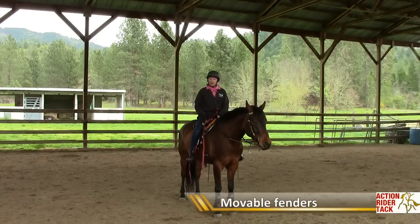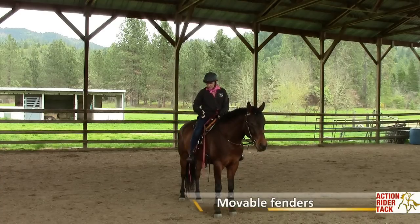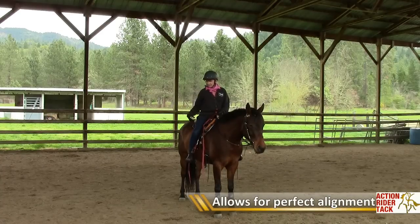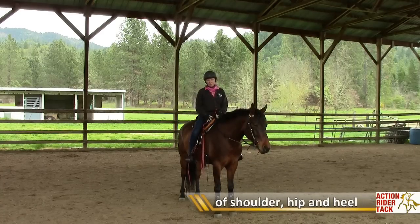The stirrup leathers are movable, so after I get down off Hudson, I'll be showing you that. You're able to move the stirrups forward and back so that you can line up your shoulder, hip, and heel no matter where you sit in the saddle, and you can really plunk yourself in the center of the horse.